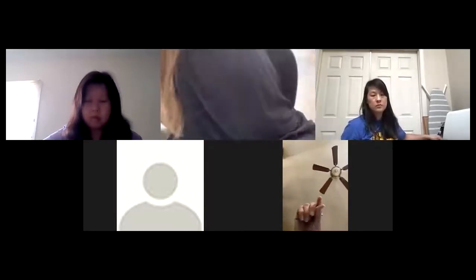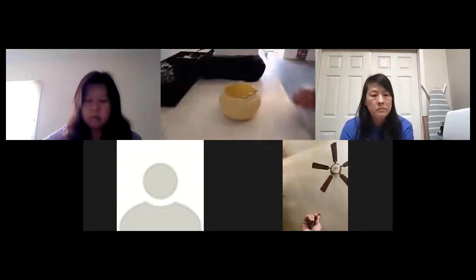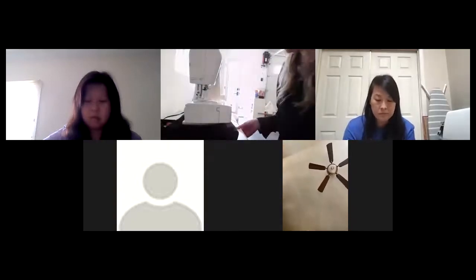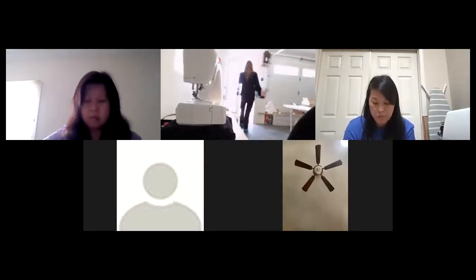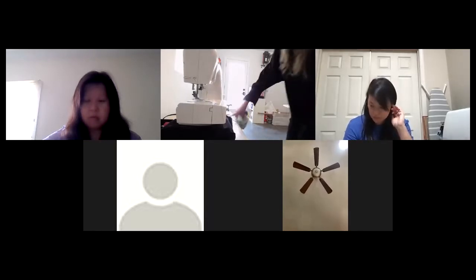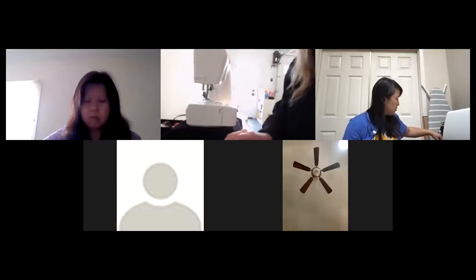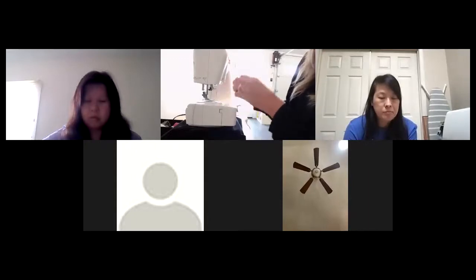I'm going to try positioning my camera somewhere different so you can see better. I'm also changing my thread color.